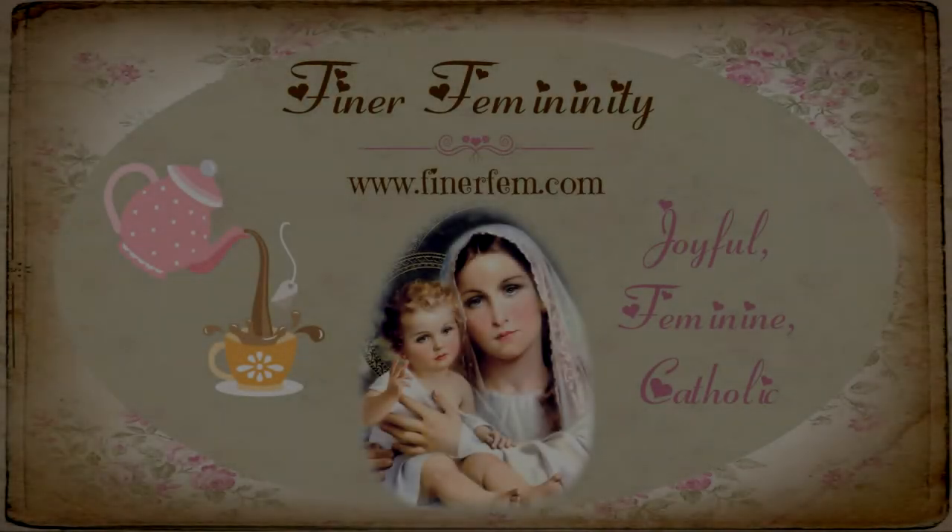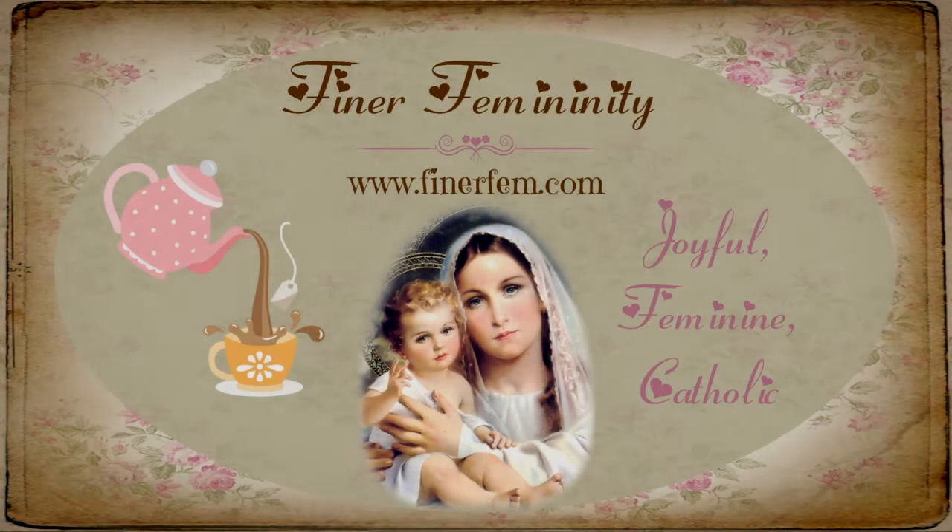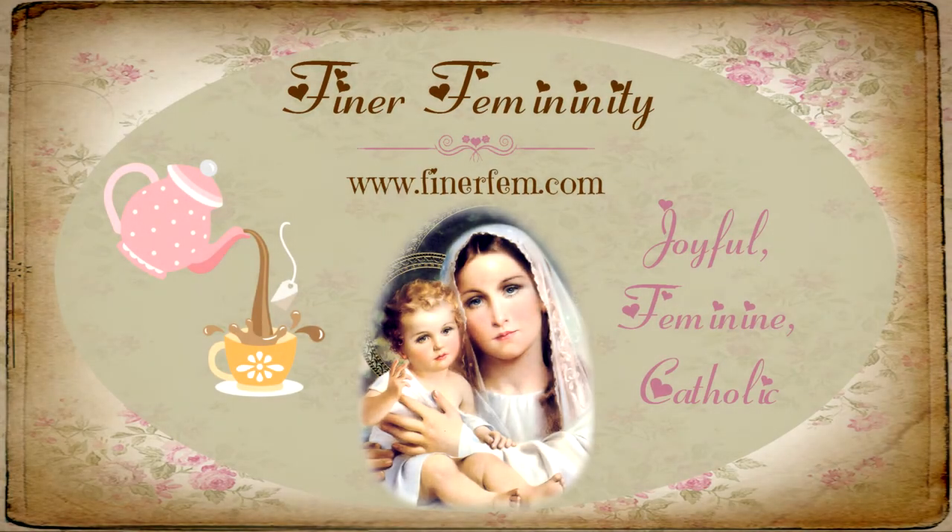Welcome to the Finer Femininity Catholic Women's Podcast, a podcast for Catholic women with traditional values, women who are striving for sanctity, learning to be more joyful and feminine in their vocations by studying Our Lady, the Saints, and revered Catholic men and women. And now your host, mother of 11, grandmother of 26, Leanne Vanderputten.